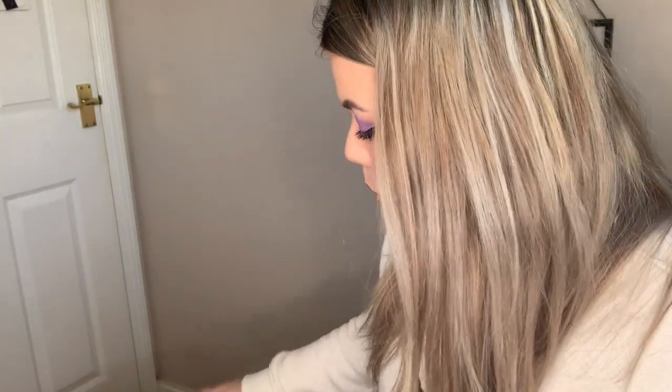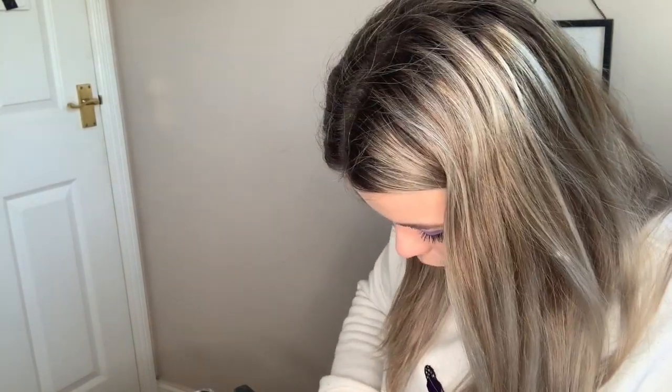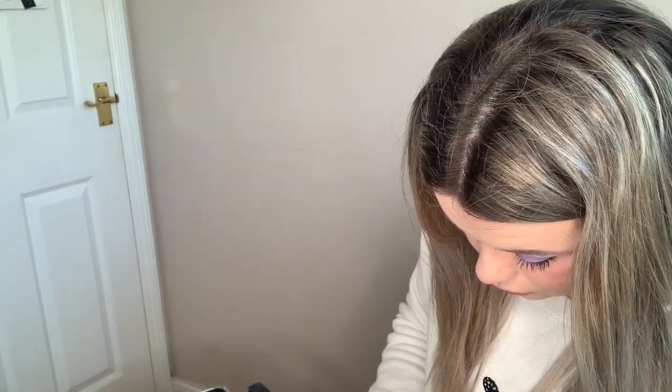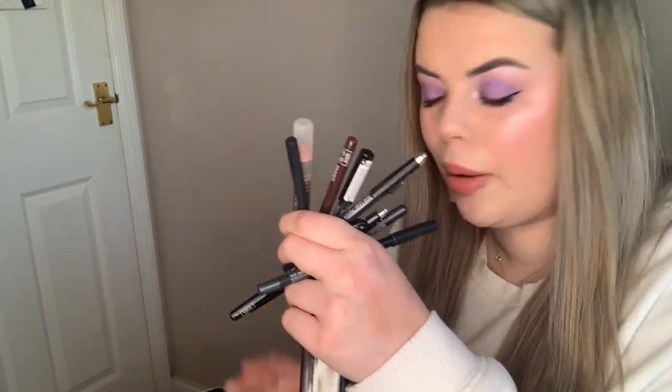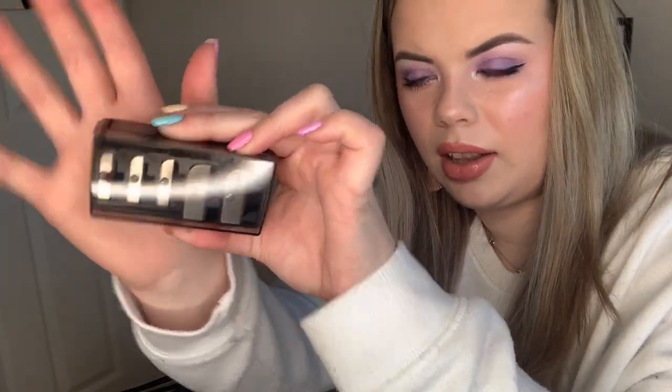I do this in between clients anyway but I do like to just kind of occasionally go through and do them again. So this is my eye kit - I have some eye pencils in here so I'm just going to take them out. These are all my eye products that I need to sharpen. I've got this massive big sharpener - look at this, it's so handy.